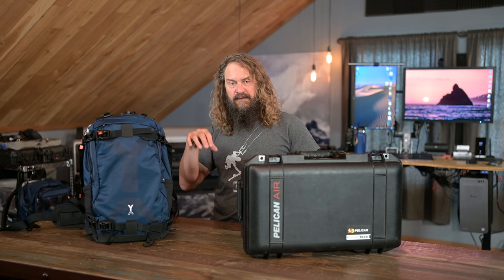Today I'm off on a trip shooting sports action and wildlife on the Sea of Cortez for a week. I'm going to share what I'm taking alongside my Nikon Z9, how I'm packing it, and how I'm carrying it.